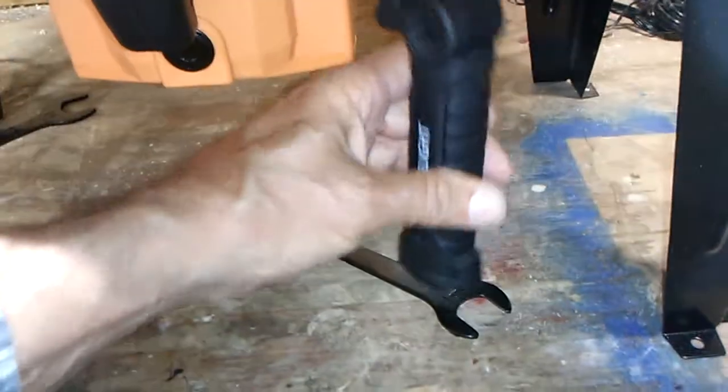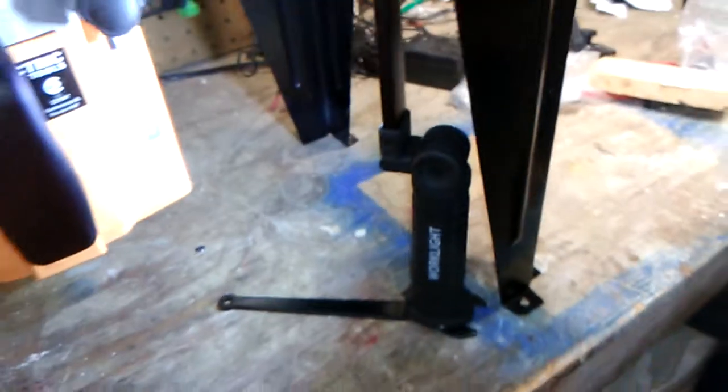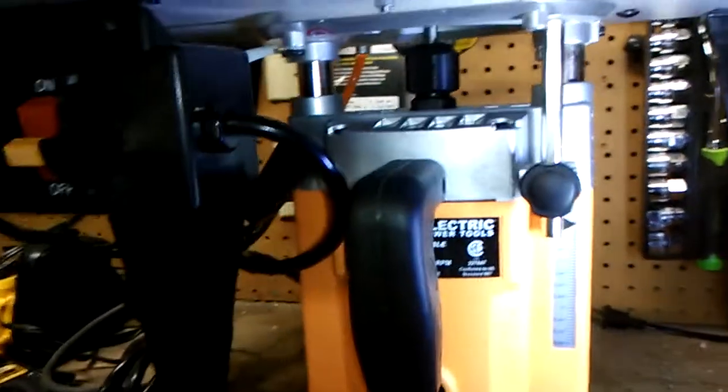Now what this wrench is good for is it's magnetic, so you can use it to set up a little light like so — there's a stand — and then you can see your adjustments a lot better.